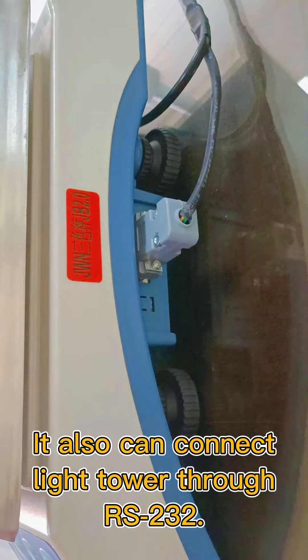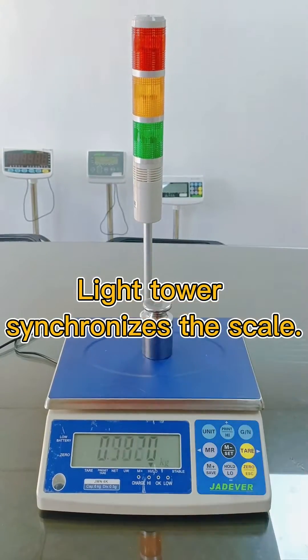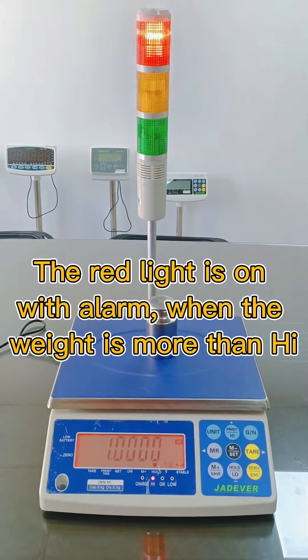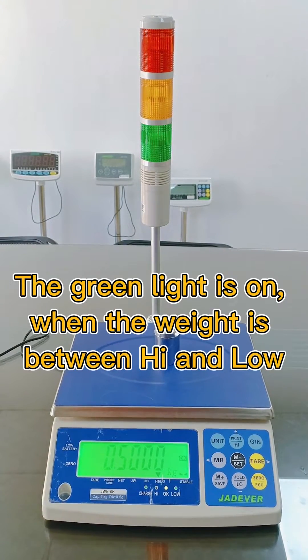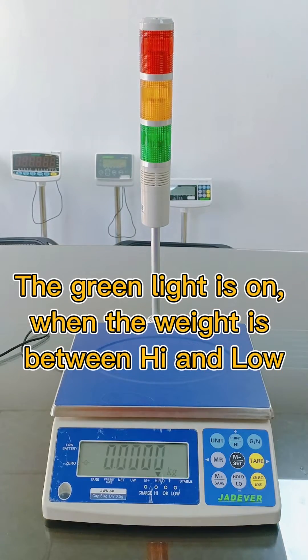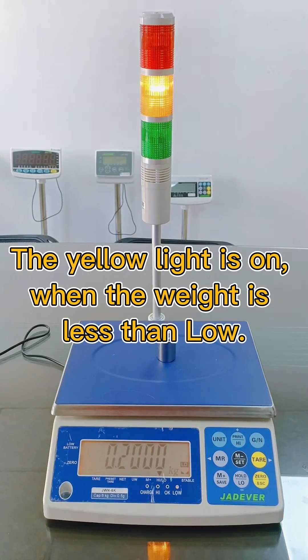It can also connect a light tower through RS-232. The light tower synchronizes with the scale: the red light is on with alarm when the weight is more than high, the green light is on when the weight is between high and low, and the yellow light is on when the weight is less than low.